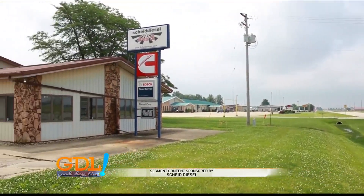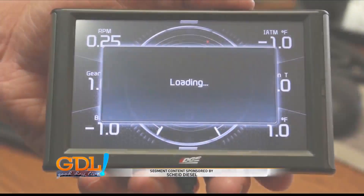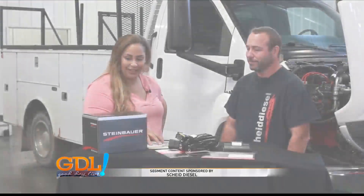When it comes to diesel, what better way than to ask the pros. I'm here with Chris. The last time I saw you, we were at the Effingham location and we were talking about monitors and stuff. So what in the world is this stuff here today?